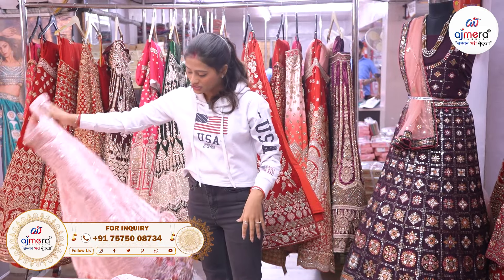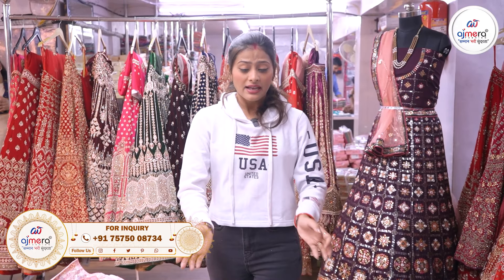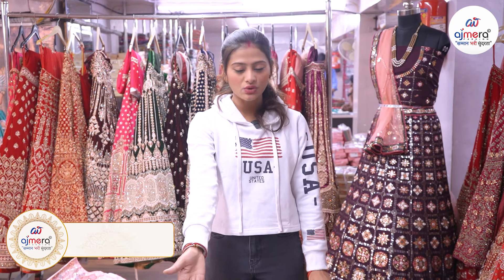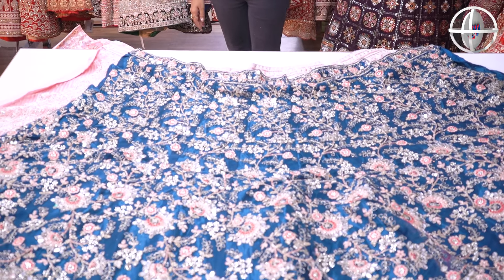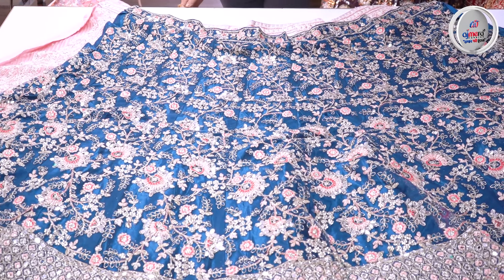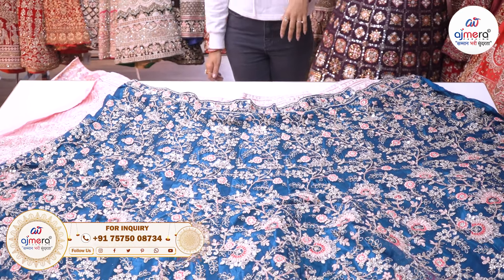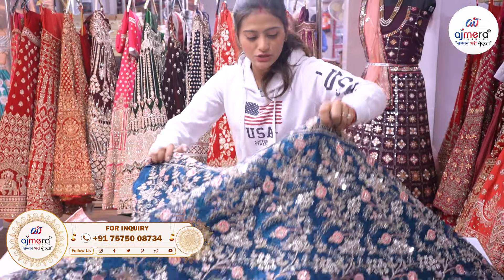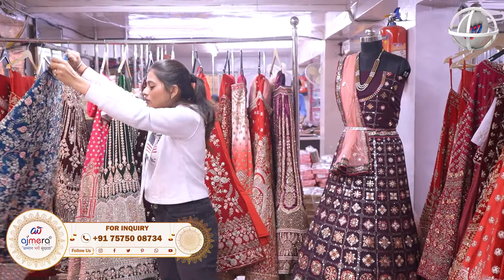We can see the varieties — we can get a lot of plus varieties and the design is very attractive. As I look at the product, there are very unique Charter and panchita colors. We can see how beautiful the dark set is. We can see the design is very attractive, the original mirror works and glittery threadwork, the proper mirror work concept, and the beautiful varieties of collections.